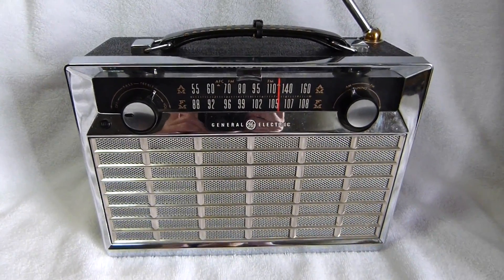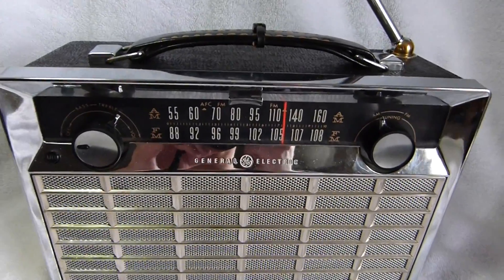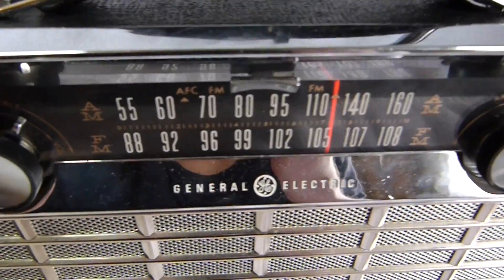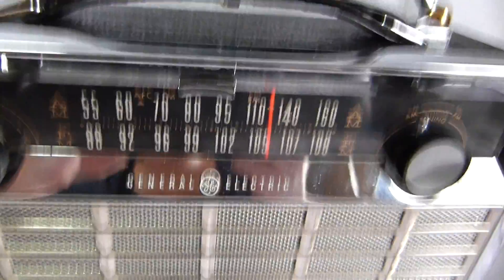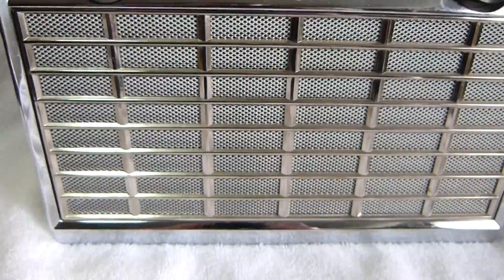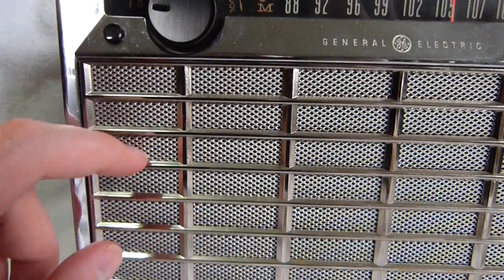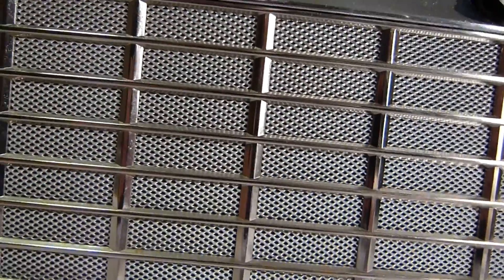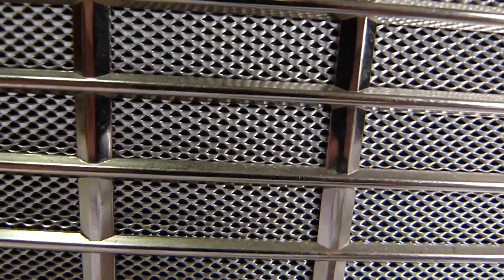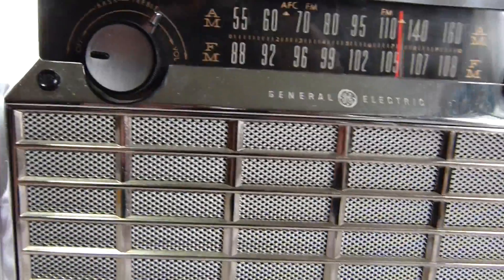This radio here is the General Electric model P865B. It's an updated version of the model P865, which came out in 1961. This 1962 model looks slightly different — they changed the grill material. This one has a kind of punched aluminum grill, and the earlier model had a kind of woven mesh grill.